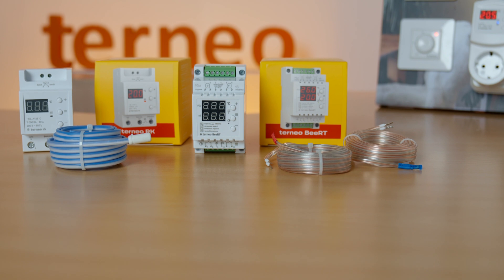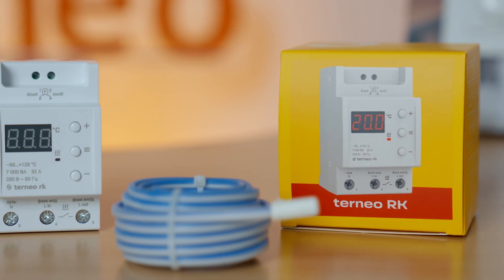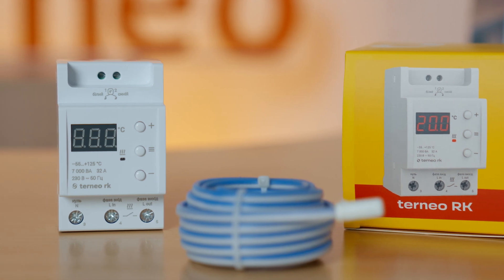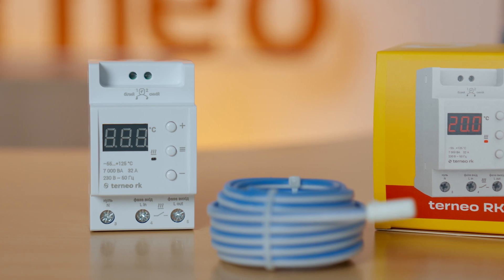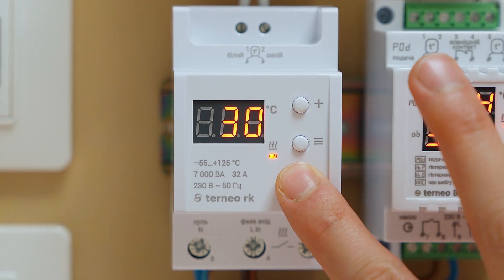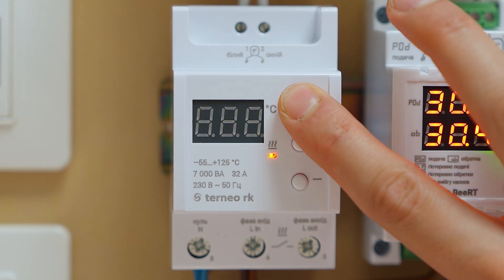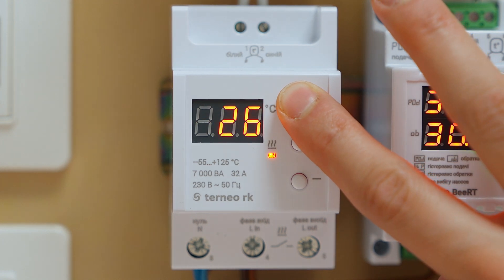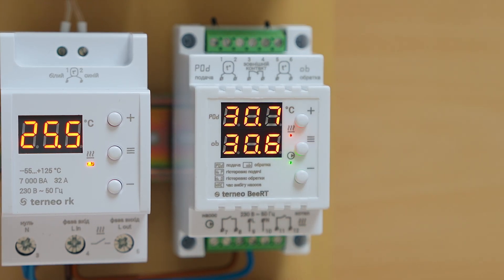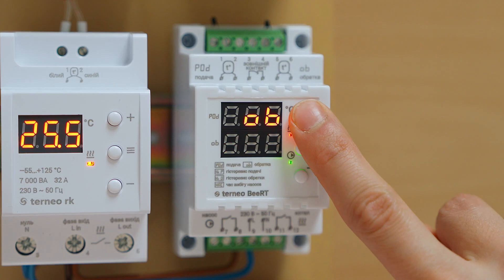Moving on to the third group – thermostats for electric boilers. Here we have two models: TORNEO RK and TORNEO Bord. TORNEO RK is a versatile model used for many tasks. It is often used to maintain a stable and consistent temperature in pipeline systems, sewage systems, and greenhouses. It can also be used to maintain a stable function of a high-capacity boiler or for upgrading an old electric boiler. This model has one of the biggest operating ranges – from minus 55 degrees Celsius up to plus 125 – and is designed to work with systems of up to 7 kW. The TORNEO Bord thermostat is designed for electric heating boiler manufacturers and operates according to data from two temperature sensors: feed and return.